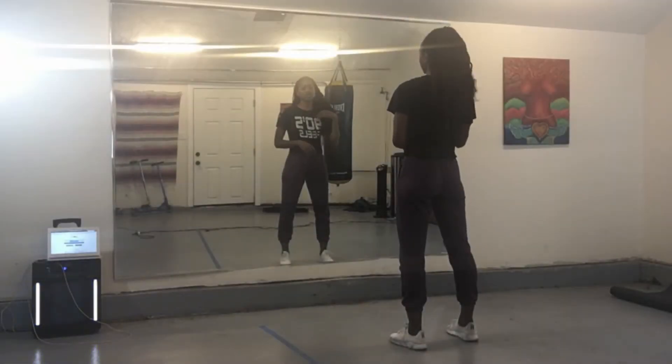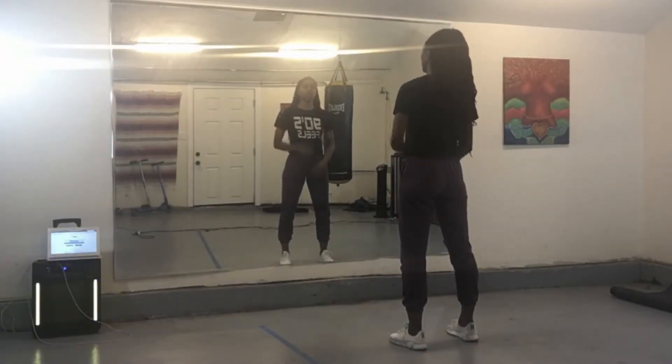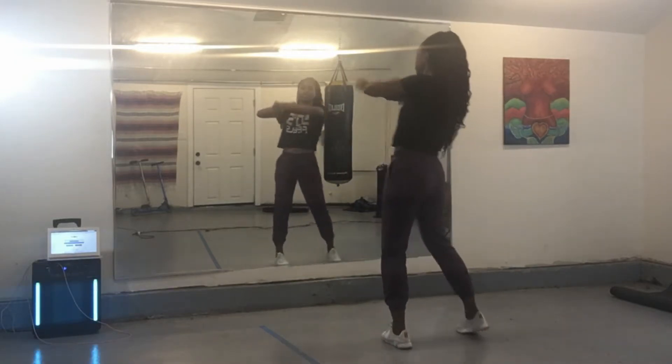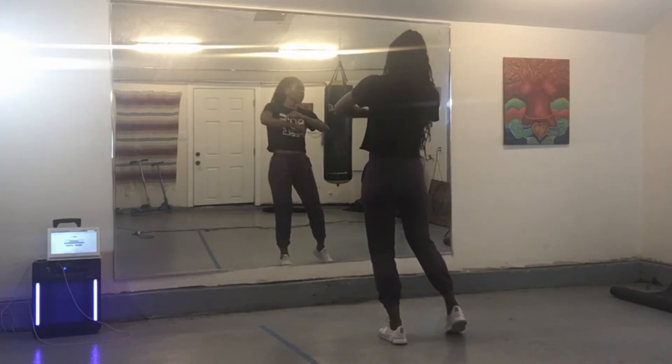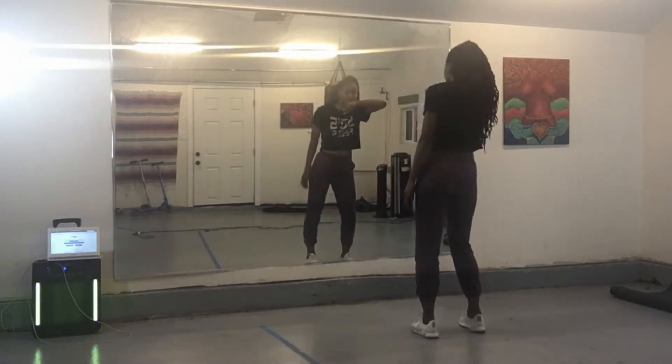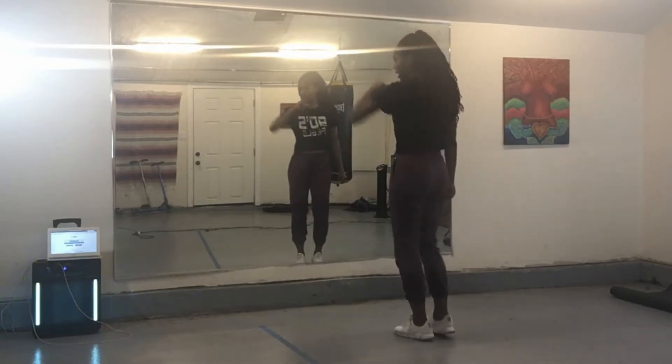Okay, dancers, so we're going to start with four steps to the front, and we're going to roll the hands. We go one, two, three, four. Two steps to the right with an elbow — five and six. To the left, seven and eight.